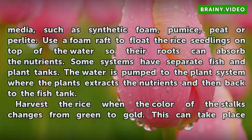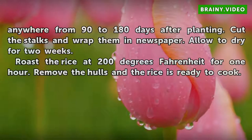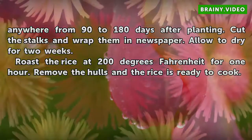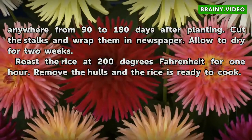Harvest the rice when the color of the stalks changes from green to gold. This can take place anywhere from 90 to 180 days after planting. Cut the stalks and wrap them in newspaper. Allow to dry for two weeks. Roast the rice at 200 degrees Fahrenheit for one hour. Remove the hulls and the rice is ready to cook.